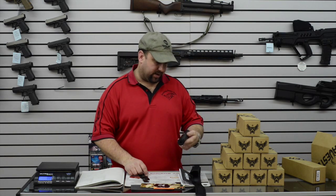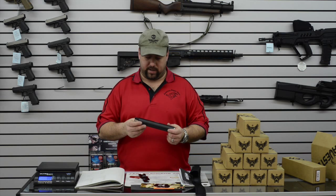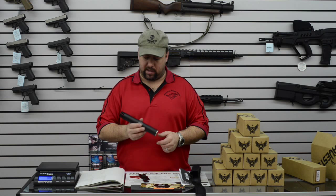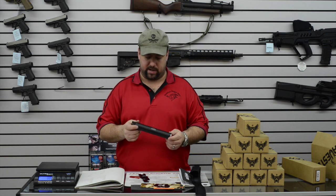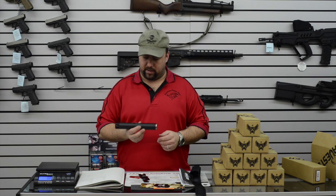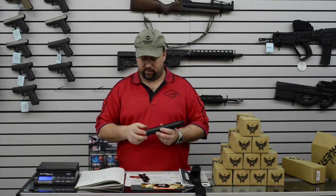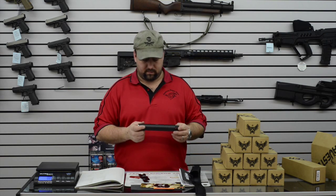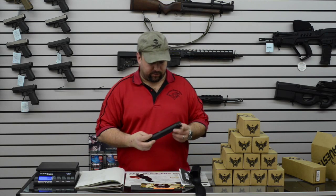Looks like it will be a really nice suppressor for long range accuracy. We'll do some testing with that coming up. 300 Blackout I think might be pretty nice in here — you'd have to run it up underneath the hand guard, kind of cool. This suppressor is designed mainly to run on lightweight hunting rifles; that's kind of its main deal. Looking forward to that.